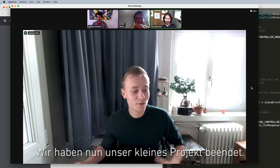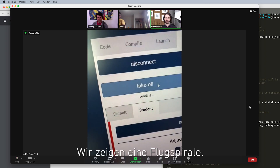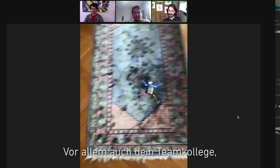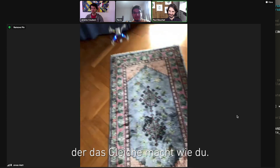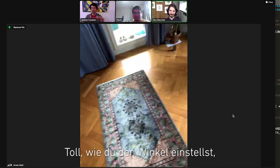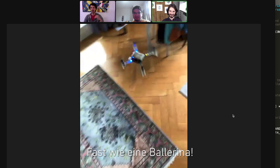We just now managed to finish our small project, and we went for the spiral. Working on it together definitely helps. There's also your teammate who is working basically on the same as you are. I like it also how you change the yaw angle to always face inwards. Exactly — so it's like a ballerina.